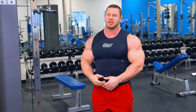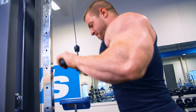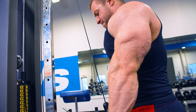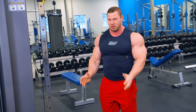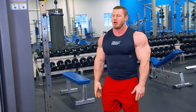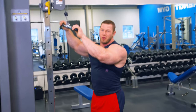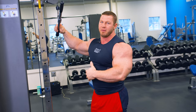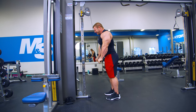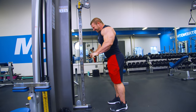My second tricep exercise, I'm usually going to do something on the cables — a palms down tricep pushdown. I'm going to use about shoulder width, so I don't want my hands cramped inside; I want a normal range of motion for my elbows, grabbing on the outside of the handles. I'm going to do one and a half reps: a full rep and then a half rep, full rep and a half rep. What that does is keep tension on the stretched muscle for a little longer between every rep.